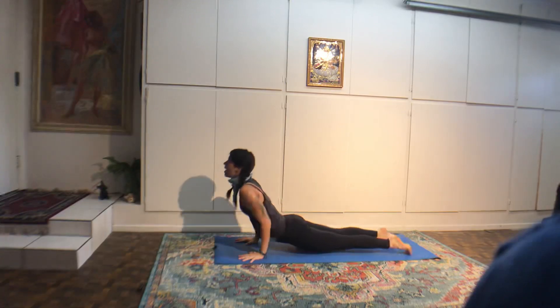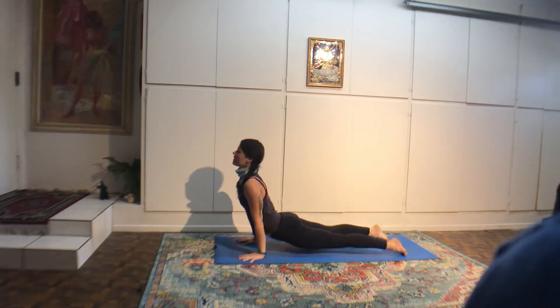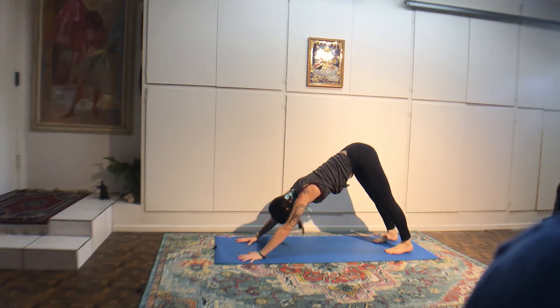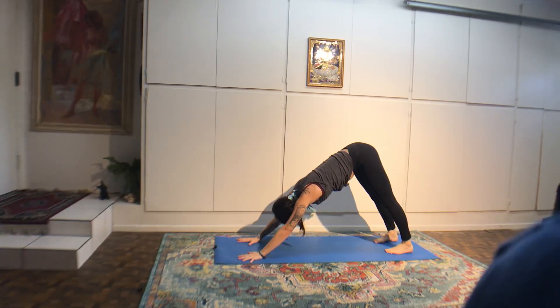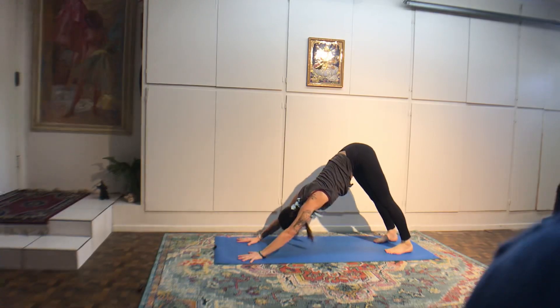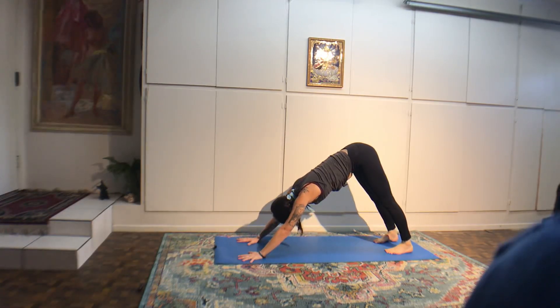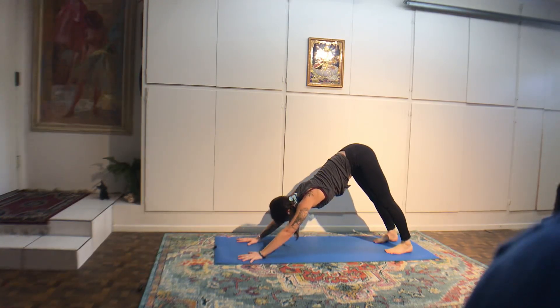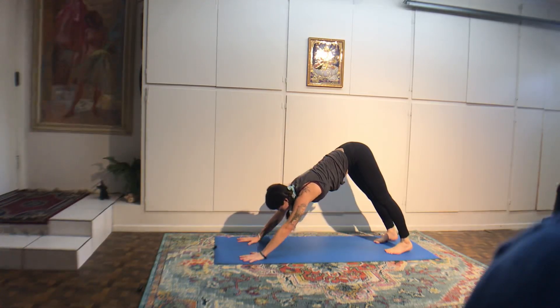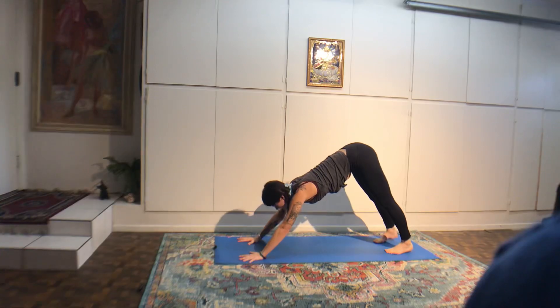Chair pose again — hips down and arms up. This time, interlace your ten fingers and press your palms forward. Draw your front ribs in, scoop the tailbone under, arms back by the ears if possible, and if it feels okay on your shoulders, tip your body over to the right into a side stretch. Sink the body weight into your heels. Take an inhale, then come back into the center.